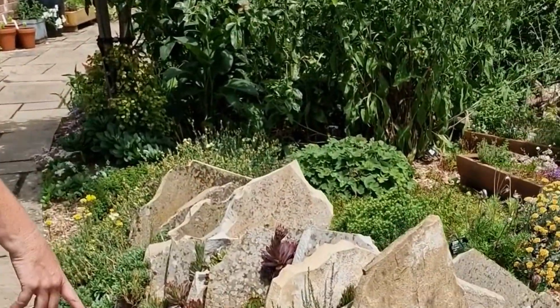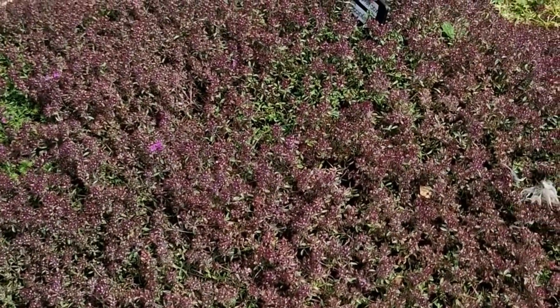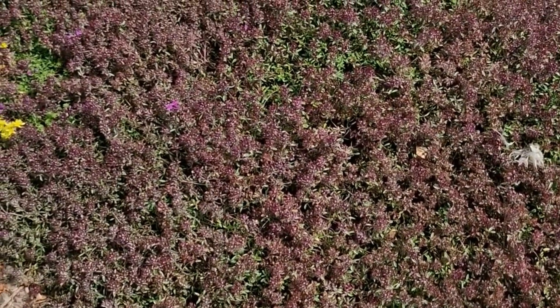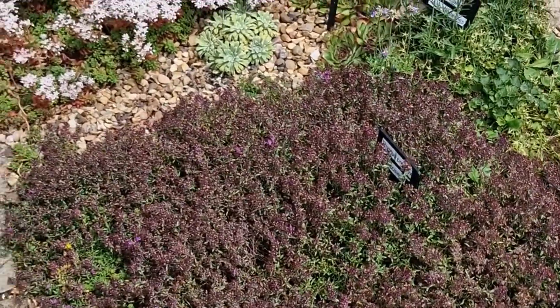If your garden is particularly dry and hot — perhaps if you're south-facing or if you have very sandy soil — you might want to consider drought-tolerant plants. Alpines generally are very good for this, but particularly things like thyme, which you can get in lots of beautiful varieties. They're absolutely fantastic for pollinators and of course you can use them in cooking, so what's not to love — and succulents.